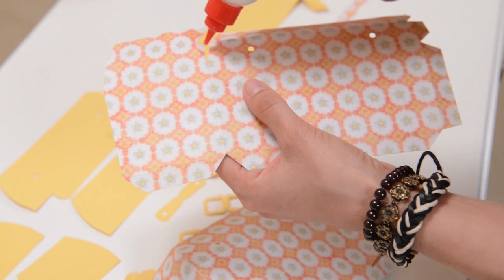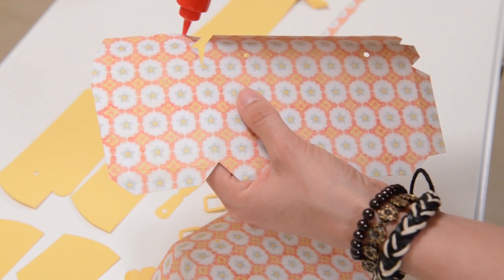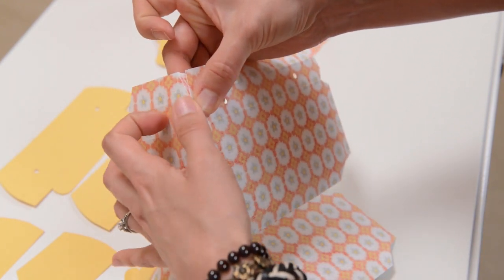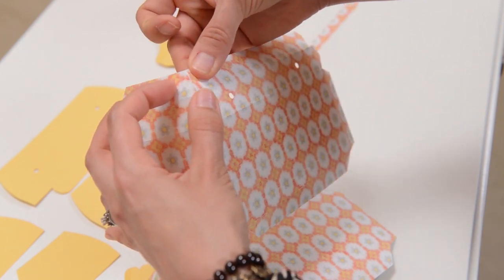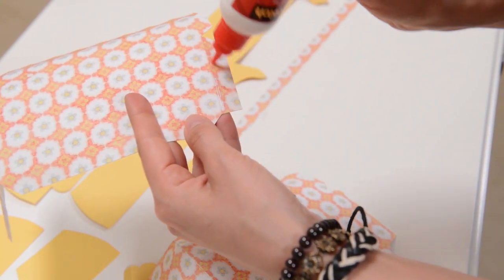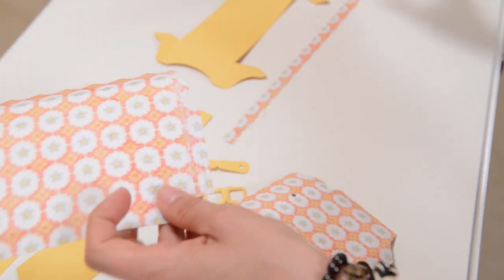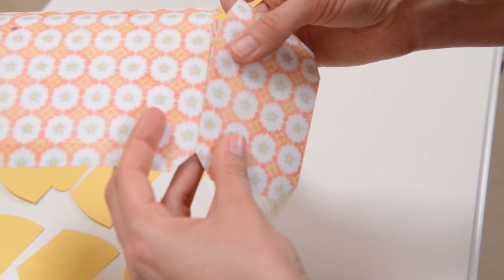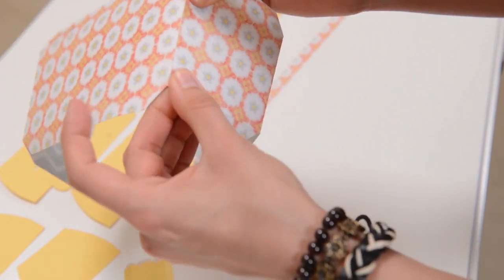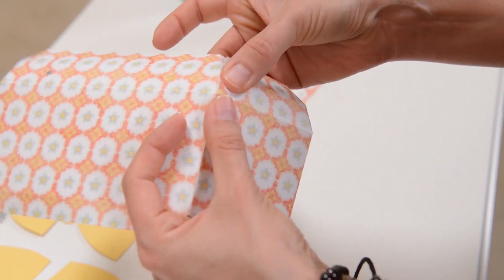I'll go ahead and do that with the other piece also. As I always say, I'm just getting a nice thin, even coating of glue on my tab — not too much, but obviously enough to hold the paper together. Now I can go ahead and put glue on the side tabs of one of these pieces. They're identical, so it doesn't matter which one you're working with. I'll just go ahead and place this other piece on top of the first piece, doing one tab at a time to give it a chance to dry before I move on.